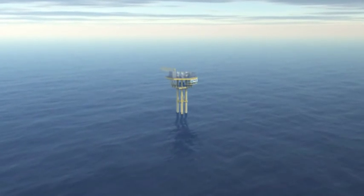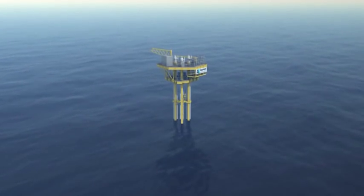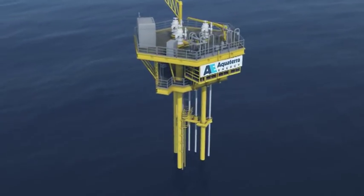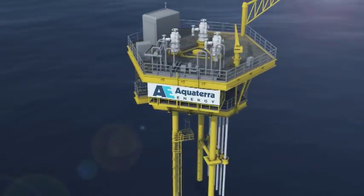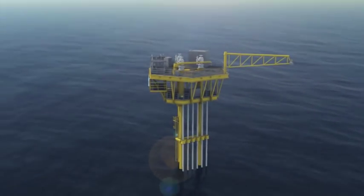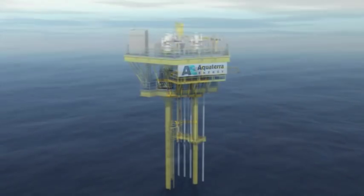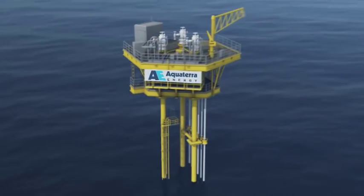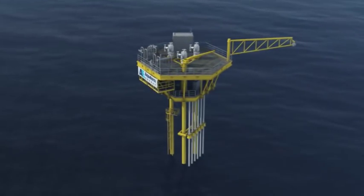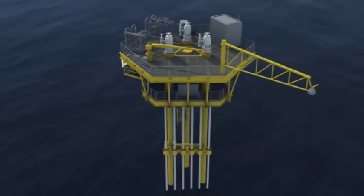You're looking at a Sea Swift platform from Aqua Terra Energy. It may seem small, but we think it will grow on you, because nothing like it is as quick or as cost-effective to install. Sea Swift is a low-cost alternative to traditional shallow water minimum facilities platforms and subsea developments, combining the benefits of both. It builds on proven oilfield technology and techniques that have been enhanced and patented by Aqua Terra Energy.